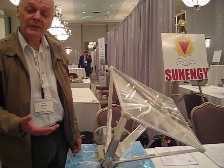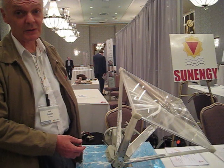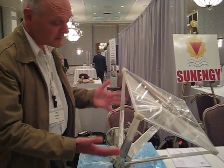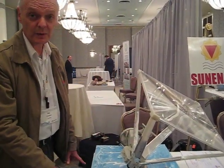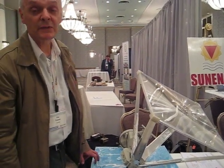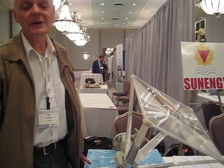We make the entire thing out of plastics. Normally you could not make this structure out of plastics — it would blow to pieces in a high wind. But the trick we have is that we can rotate this not just to follow the sun, but we can rotate it right into the water so that it disappears. Which means it can survive a hurricane, a cyclone, high winds of any variety — which virtually no other system can do.